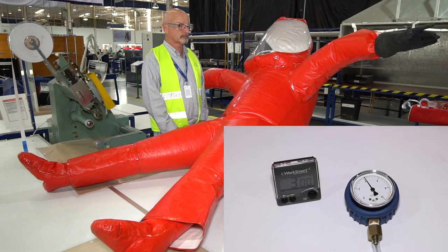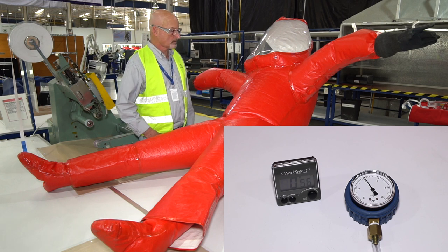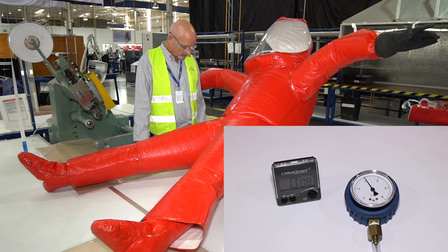After 4 minutes, the suit passes the requirements of the test if the final internal pressure inside the suit is greater than 3.2 inches H2O.